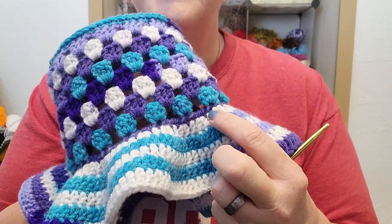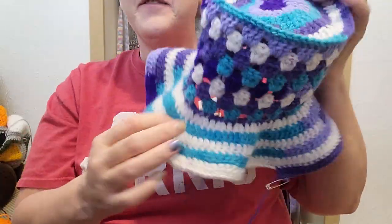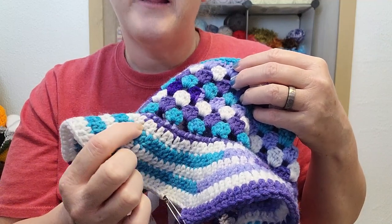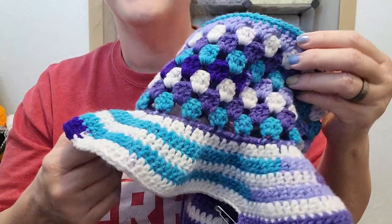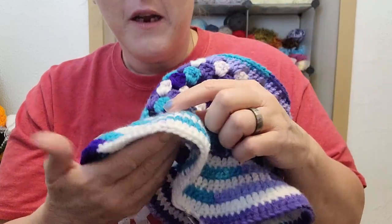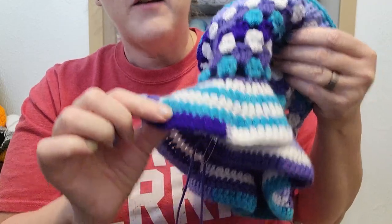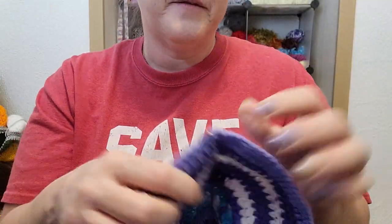So I did two rows and it just wasn't flaring out enough for me. So I undid those two rows, and on this first row I decided to do increase and then one double crochet, or one double crochet and increase — so every other stitch. And then I did my first row with increases, then a second row with increases, and then one row of no increases.